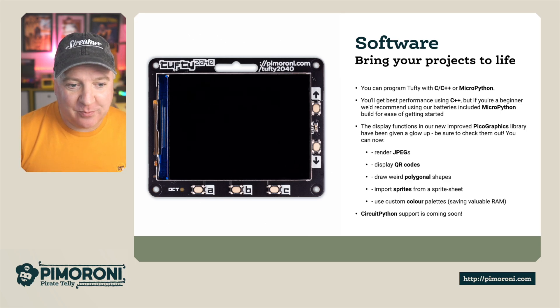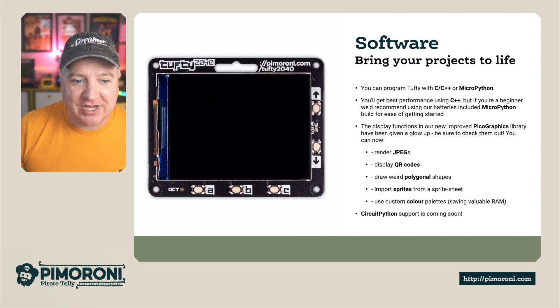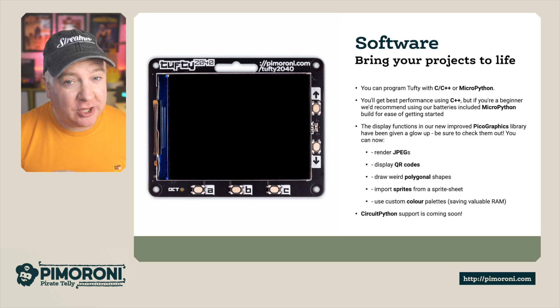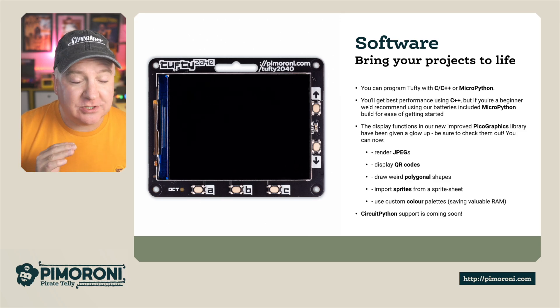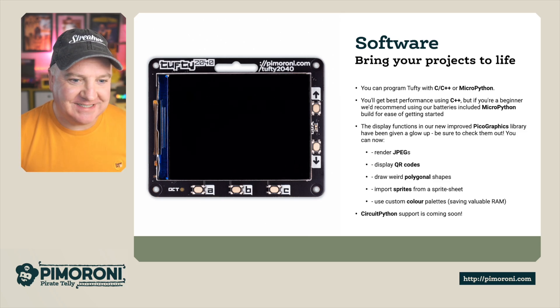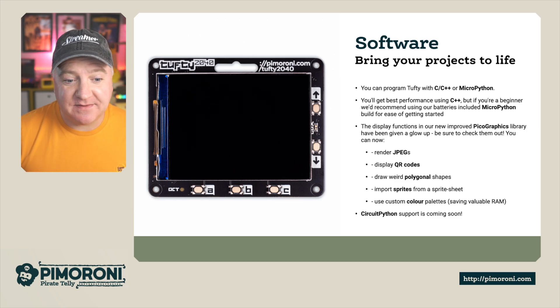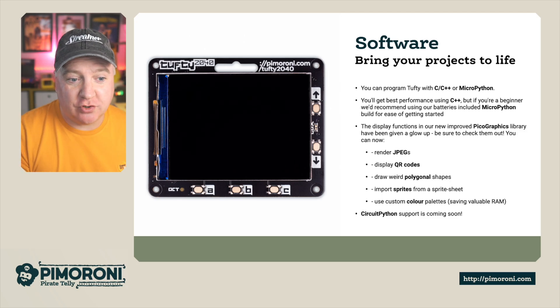For display functions, there's a brand new Pico Graphics library — it really knocks it out of the park. We've got JPEG rendering, so you can just drag across a JPEG to render it. You can display QR codes — just put in the URL or data and it'll generate one for you, which is really good for conferences. You can do polygonal shapes, import sprites from a sprite sheet for games or animation, and also custom palettes to save valuable RAM. CircuitPython support is coming very shortly as well.